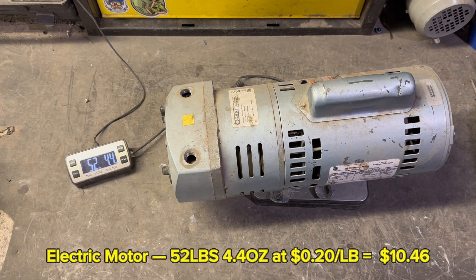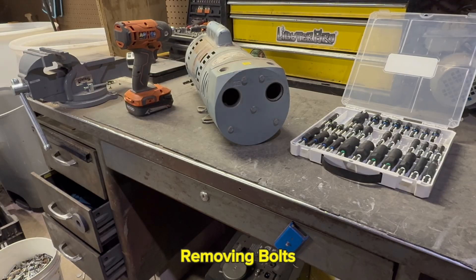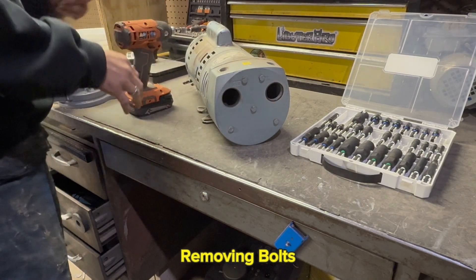Let's go ahead and see how much copper is inside this 52 pound motor. The first thing I'm going to do is remove any bolts that I can get to on the outside of the casing.